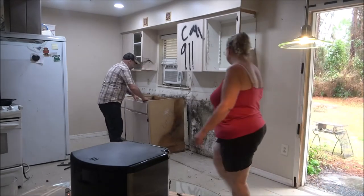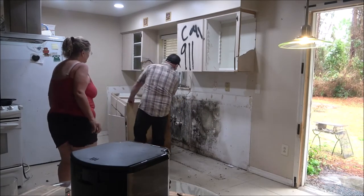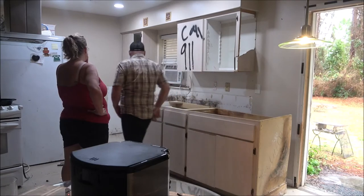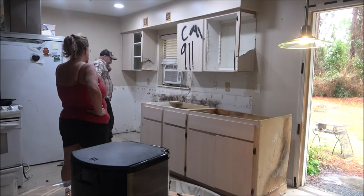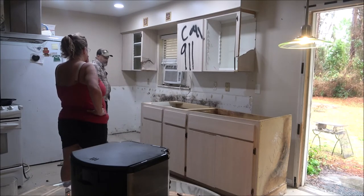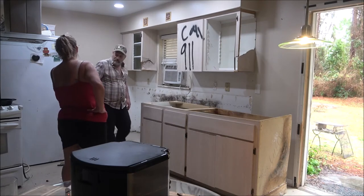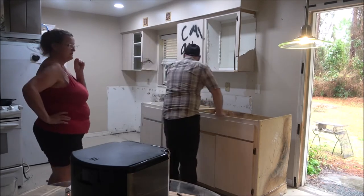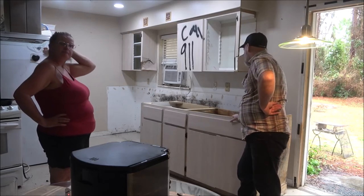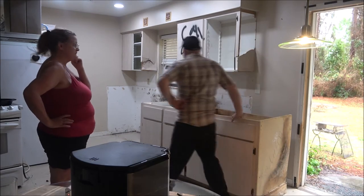Look at that. Wow. That's bad. That's a big spider down there. See? That's my background. I'm gonna have to use bleach. Yeah, I think I got some. That spider needs to go.